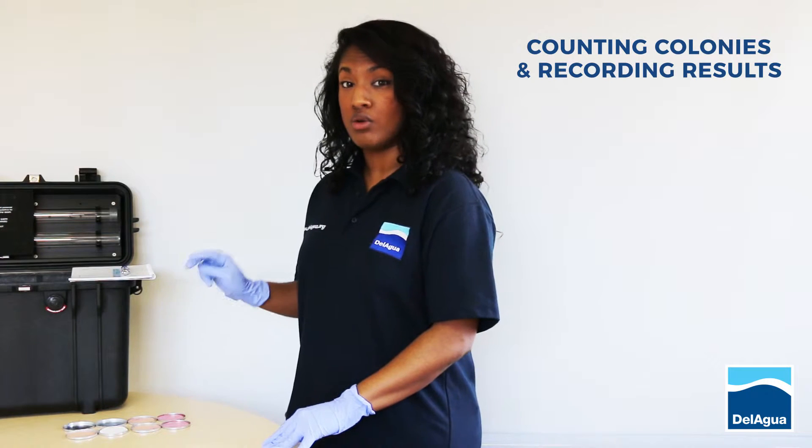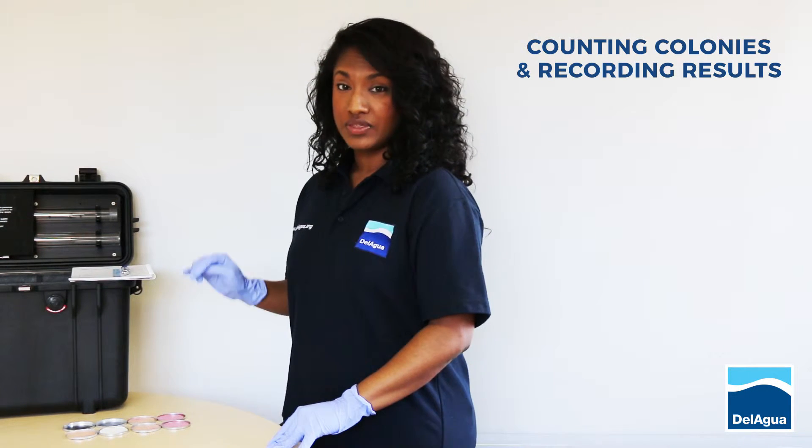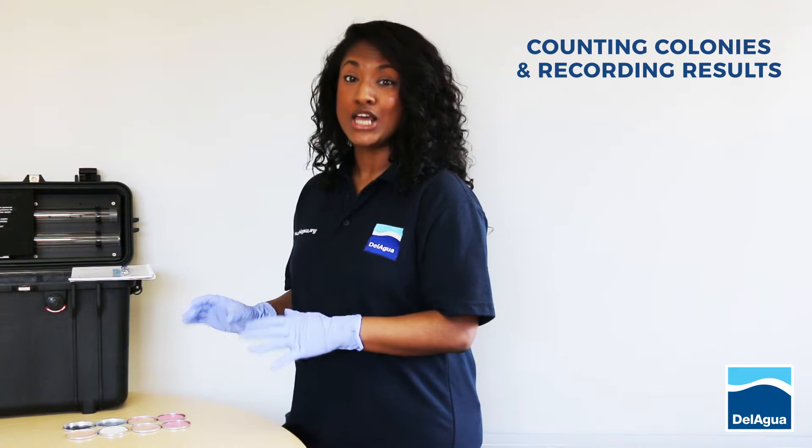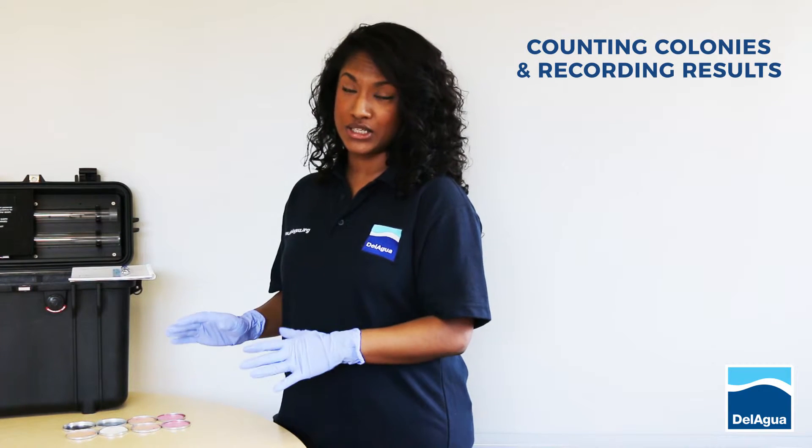It's also best practice to run all your samples in duplicate. This way, when the results come out, you can compare them and if they're very similar in counts, you can eliminate the possibility of human error.